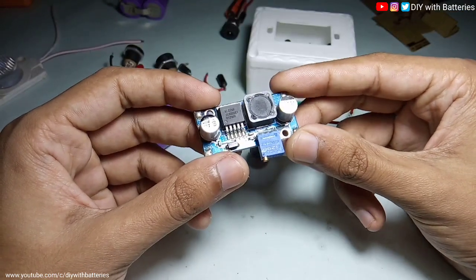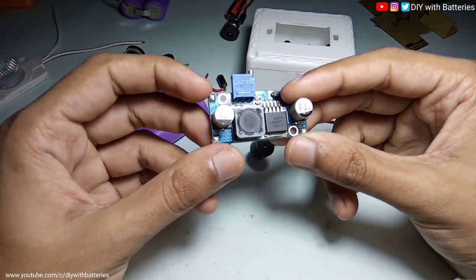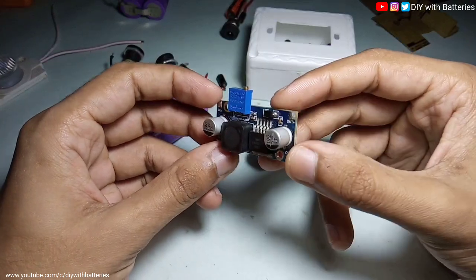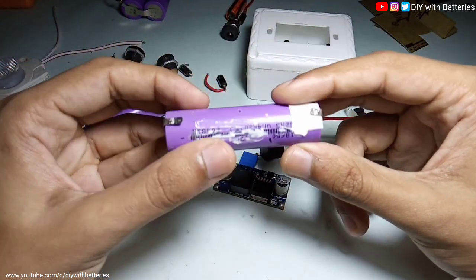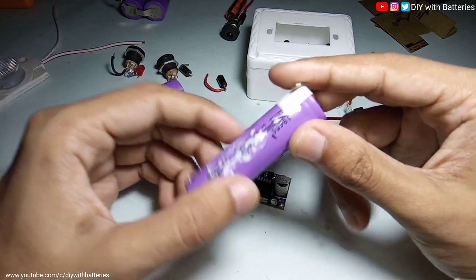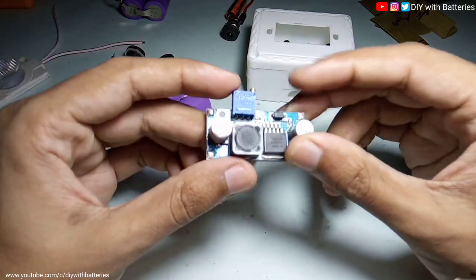This boost converter, the XL6009 step-up module, will take 5 volts as a minimum input voltage, and we can increase the output voltage by rotating this trim pot. But these cells can only charge at a maximum of 4.2 volts, and if the battery voltage drops below a certain level, the output voltage of this boost converter will also drop.